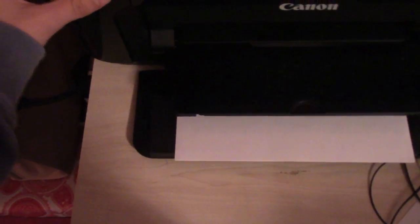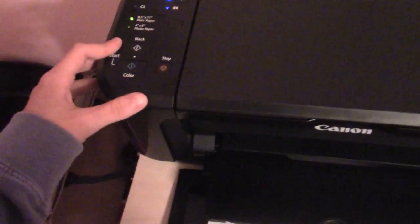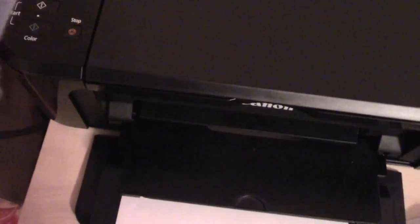Then you've got your cancel, your color, your black. I'm not sure what BK stands for, or the CL. You've got your warning button, your power button, and your wifi button. So I'm really happy with this printer so far, and there's iMovie up there.